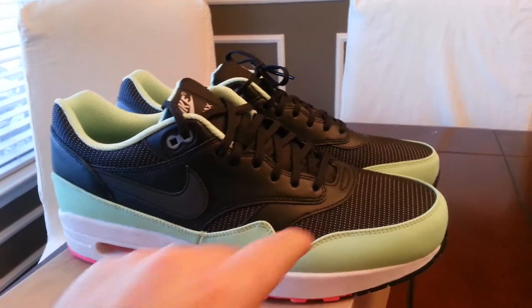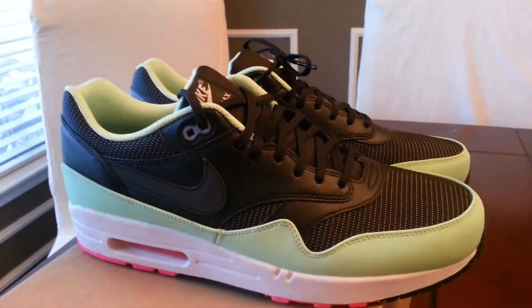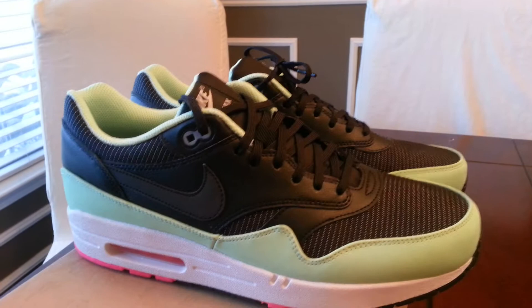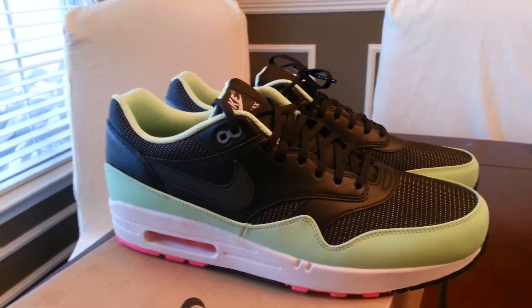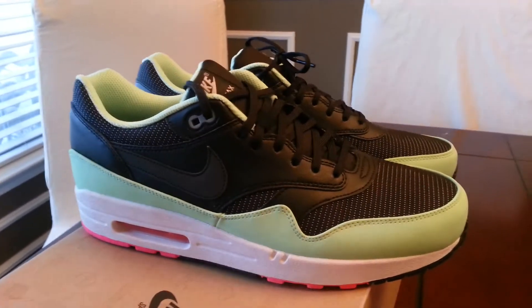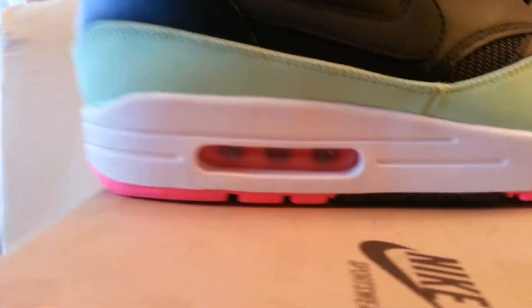As far as the bottom goes, I'm not sure if this is 3M or if this is whitish. I took some flash pictures and the check does seem to reflect a little bit. I'm not a hypebeast, I'm not really worried about the 3M — if you're going to take pictures of my kicks, I really don't care. These are authentic anyway. Got a pink air bubble, pink bottom.